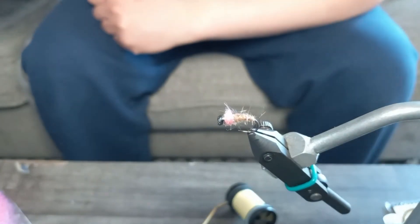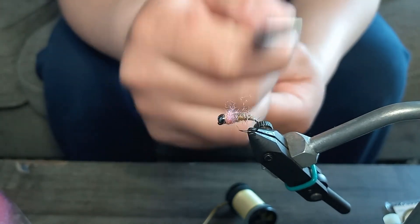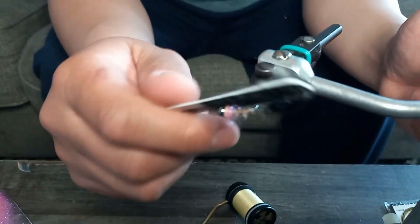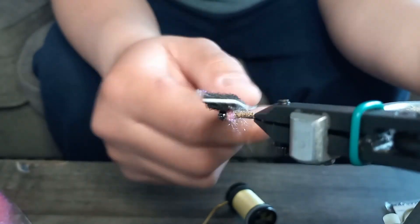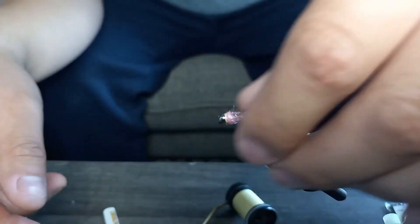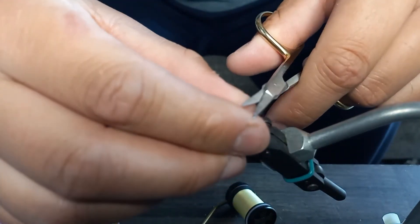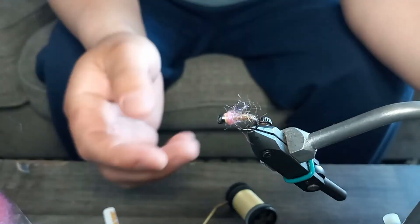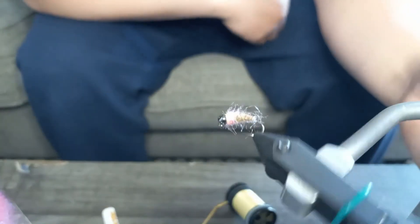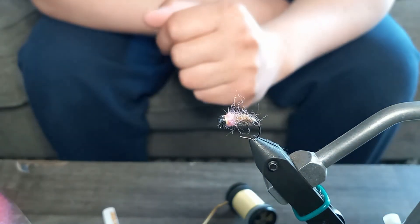It's pretty much done. To spice it up a little bit, I take a small teasing brush and just tease the collar out a bit. What that does is when the fly gets wet, it actually drapes over the body, and you could say it kind of looks like a wing casing — it just looks more wild. And there we have it — my completed version of the pink squirrel. Thank you for watching guys.